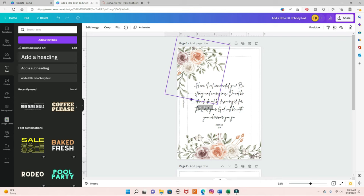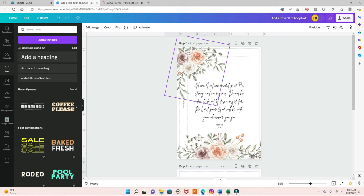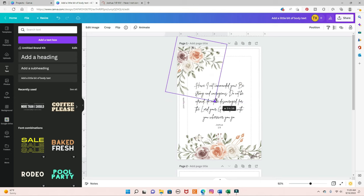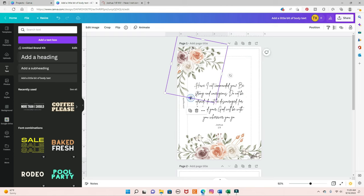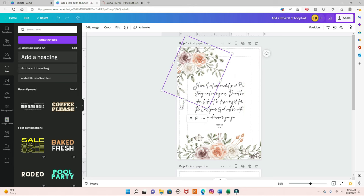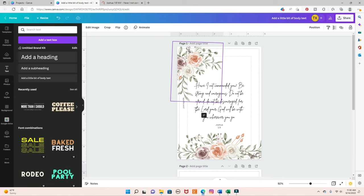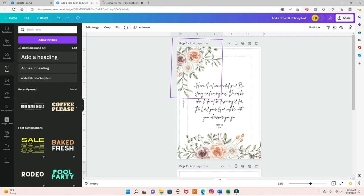I see that the flower is kind of cut right here, so let me bring it down. Whoever created this template moved the box over here, which cuts the image. If you make it bigger over here it will not cut the image — see the difference? If I make it shorter it cuts the flowers. If I want to make it smaller but don't want to cut the flowers, I'll use this corner handle right here. Let me just adjust this a little bit so it's not right on top of the letters. I like it like that.